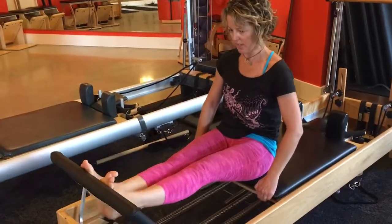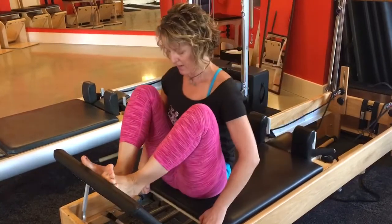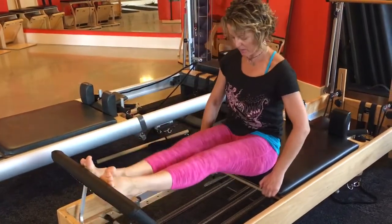So you can see the footwork is the same. I've already done footwork — we're doing it again essentially. But I've added the stomach massage.